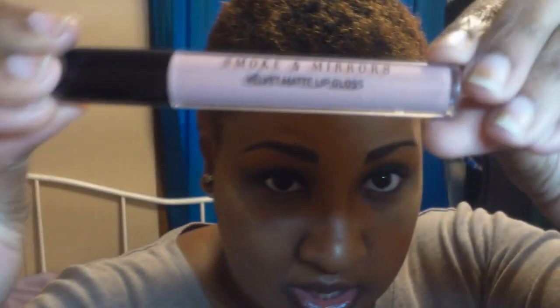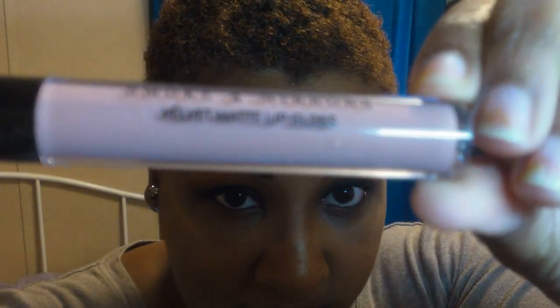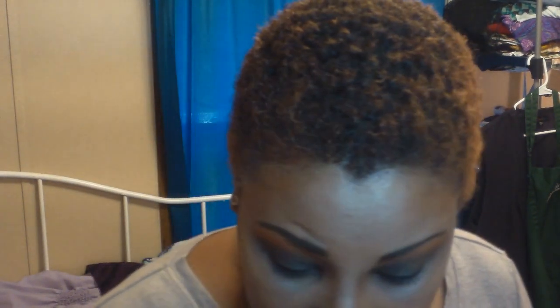Alright — Smokey Mirrors velvet lip gloss. This was also from the Five Below beauty haul. The reason my eye does that whenever I apply lip gloss or anything to do with my lips is that I have nerve damage on the right side of my face from Bell's Palsy, which can make it look like you had a stroke, but you didn't. That's the lips done — now it's time to put on the lashes.